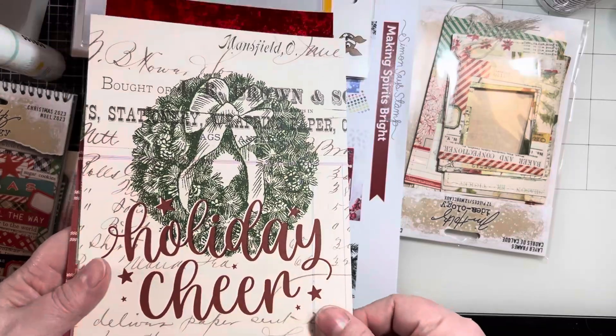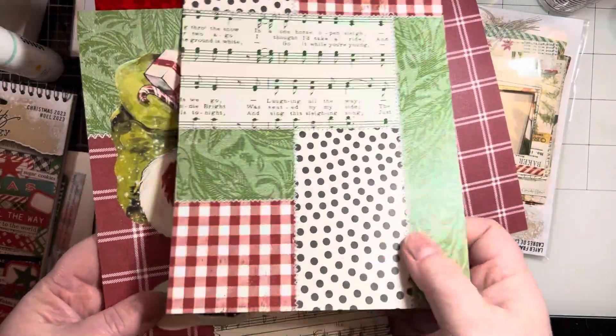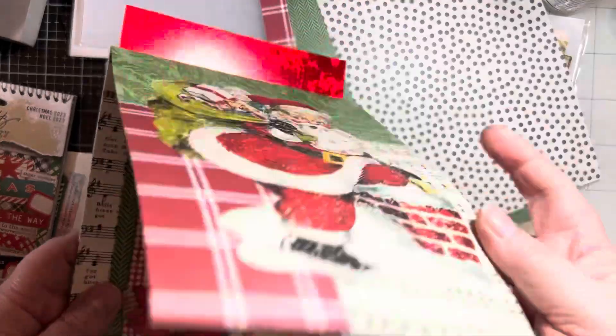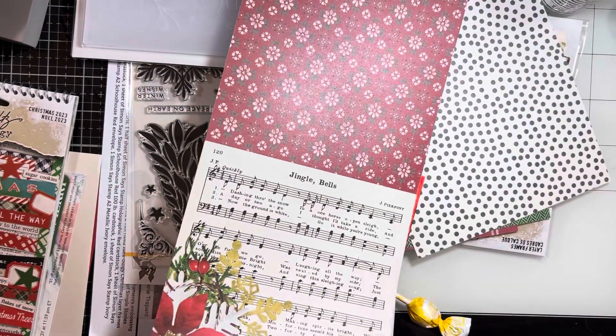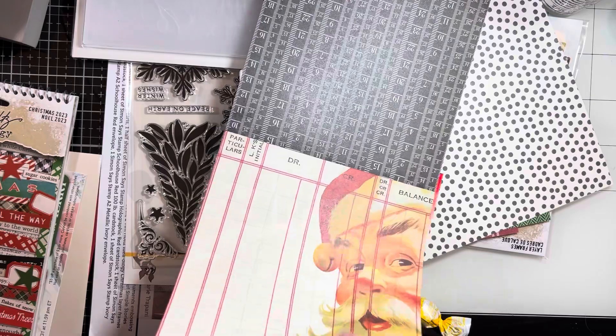This is the pattern paper that came in the kit. They are double sided. I absolutely love all of these — they have a vintage feel. I just posted a video using similar paper to make an ornament shaker card, so these papers would work great for that. If you haven't seen that, I can link it at the end on the end screen.